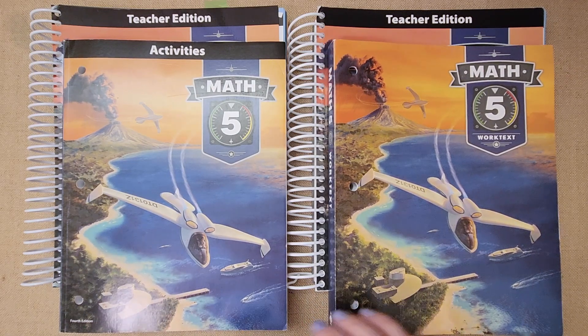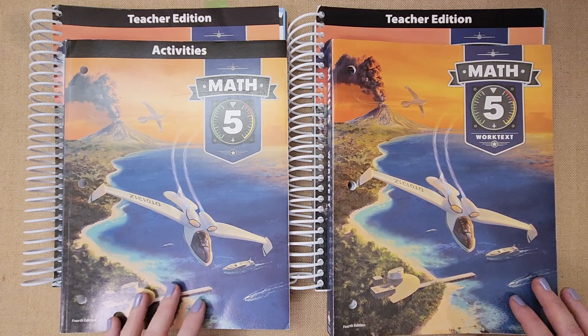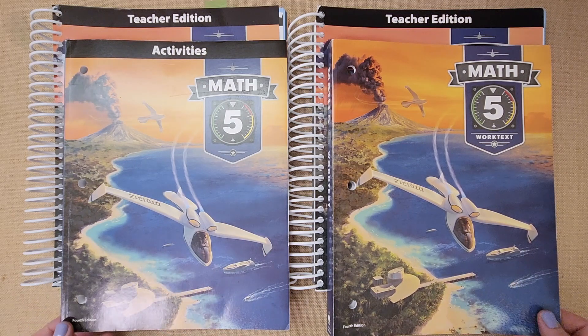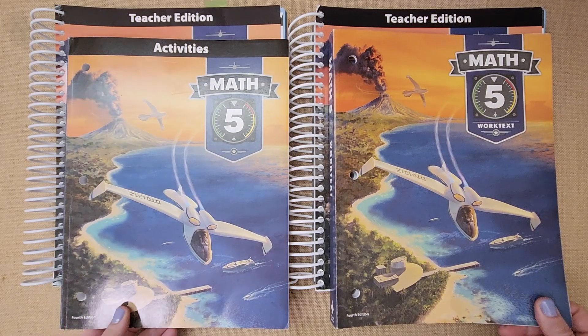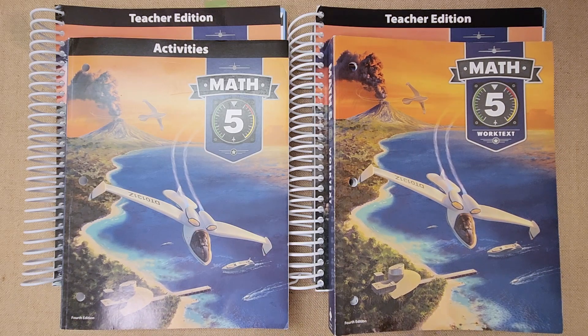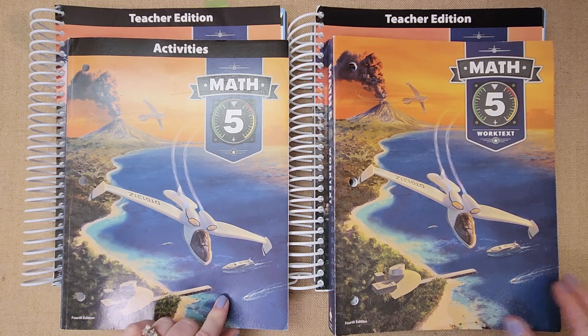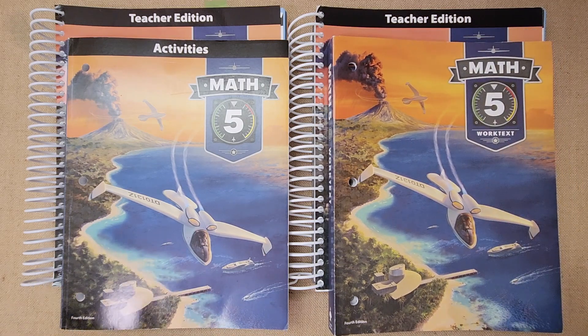If you're not familiar with my channel, we really enjoy BJU Math and we've been using it from kindergarten through fifth grade. Hopefully we'll be using it for sixth grade — they have a new edition I want to share. I have all the flip throughs from kindergarten to fifth grade linked in the playlist below, so it's easy access. Amazon and BJU links for the books are also down below for you guys.